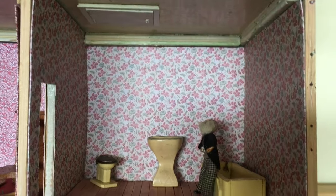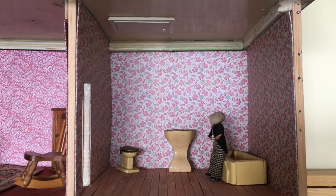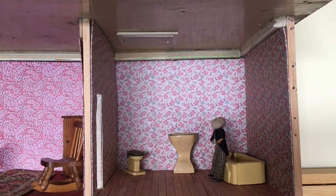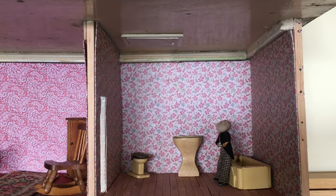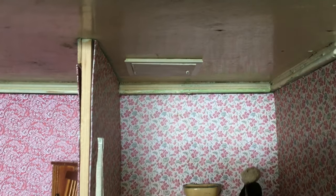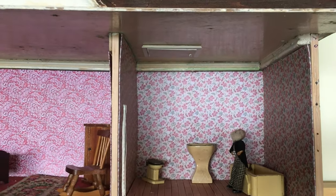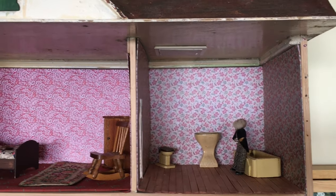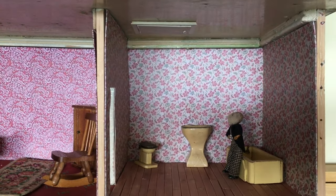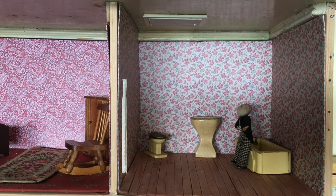Thank you so much for watching. I hope this may have inspired someone — or more than one person — to make a loft hatch in their house. It doesn't have to be real; it can be a pretend one like this, so that you don't alter the integrity of the house. Anyway, thank you so much for watching and we'll catch you another time. Bye.